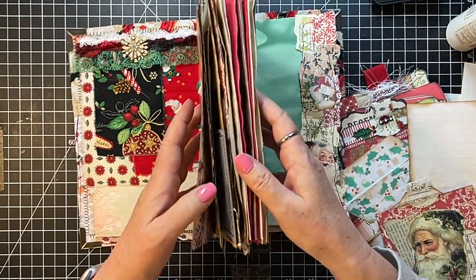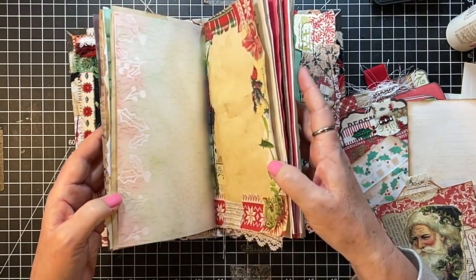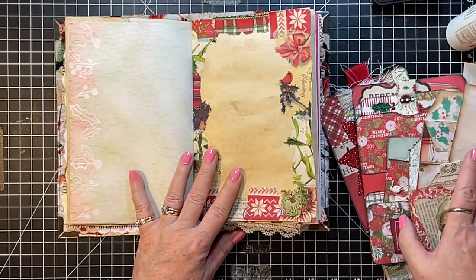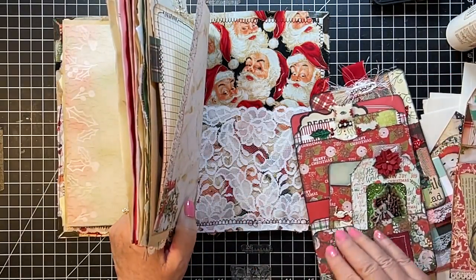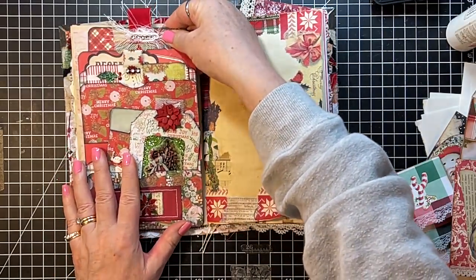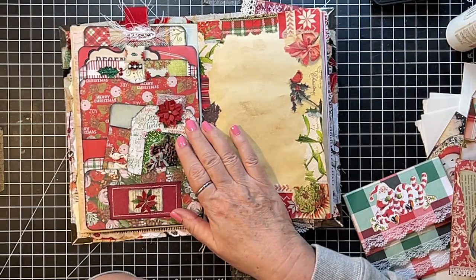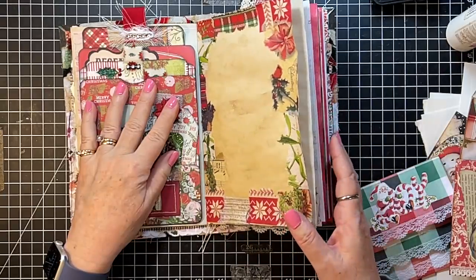There we go — got one to close there. What about something on this side? That's pretty, isn't it! I should mention that the Vintage Christmas Joy kit is from A Jeweld Design — the designs we're using in this one.